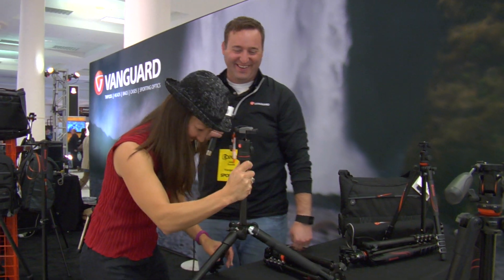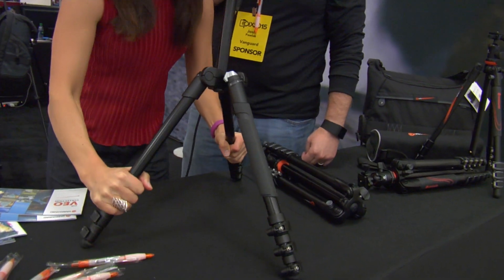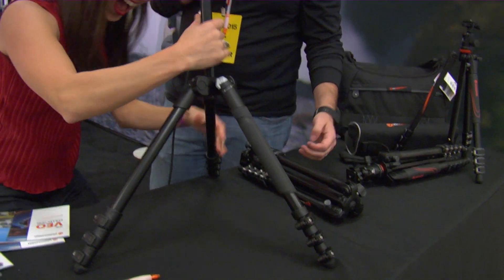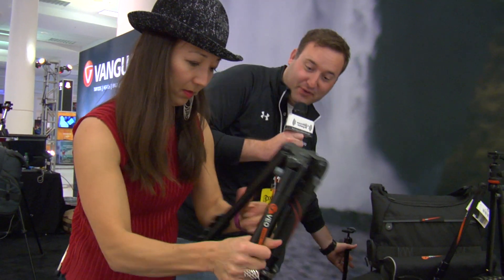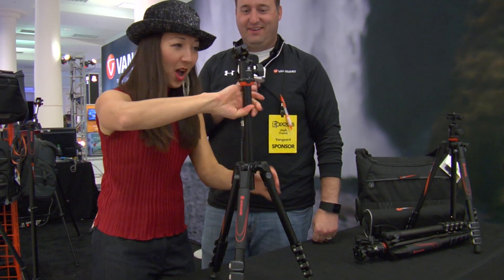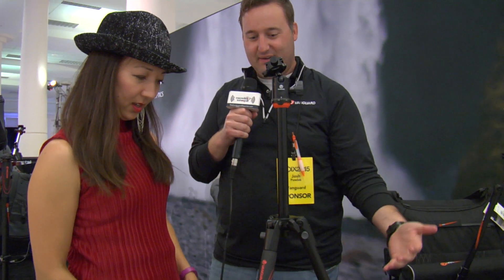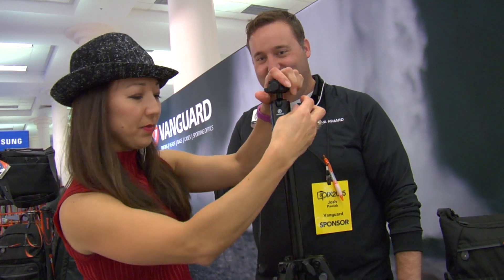That's a typical travel tripod that we see. We basically came with a patented option, and now we're going to have her do the Vanguard one — this is her first time using ours. Pretty easy: the column just swings up and you're done. Very innovative.